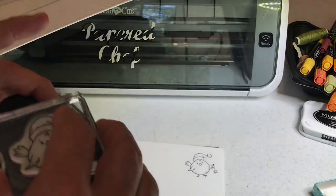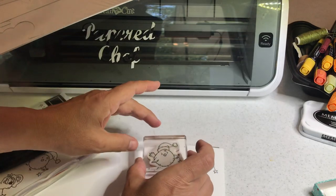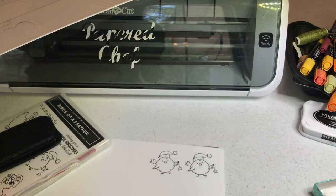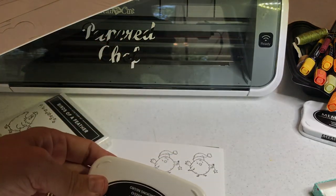I always stamp more than one because if you're going to use your Scan and Cut, you should always stamp more than one for efficiency. In fact, I would usually just stamp an entire 12 by 12 sheet at the same time. Let's just do two for good measure.